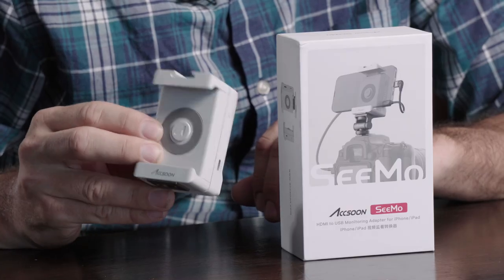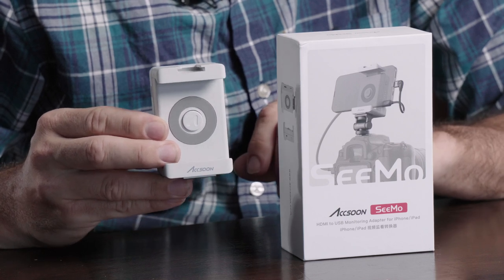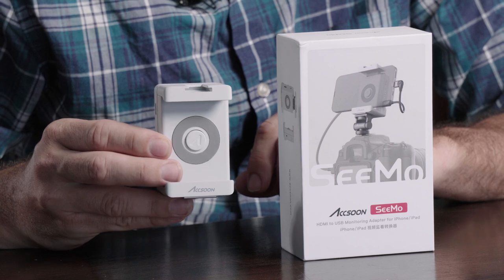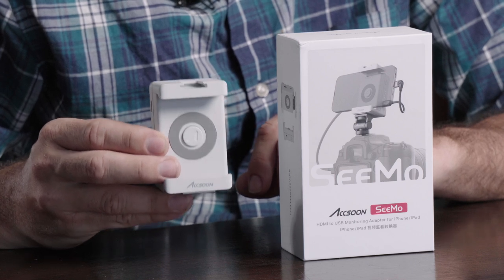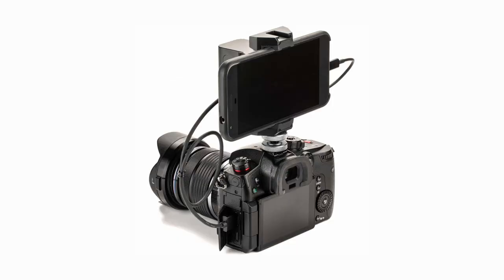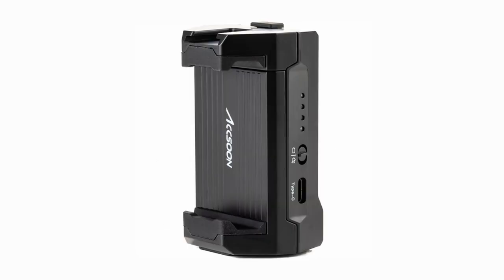Here's the device itself — it comes in a box like this. Something I want to say right off the top is that this is designed to only work with Apple devices: iPhones, iPads. Asun does make another similar device designed for Android, so if I get that I might do another video reviewing that unit.